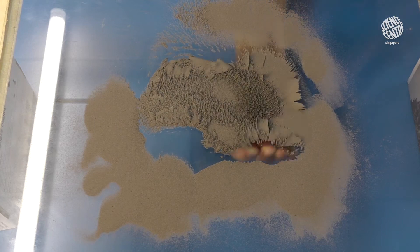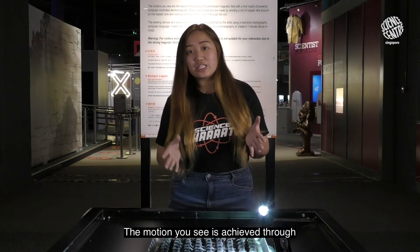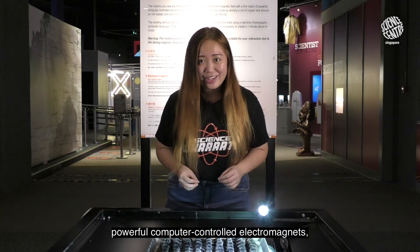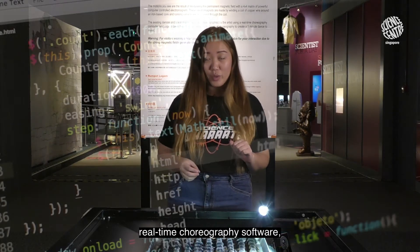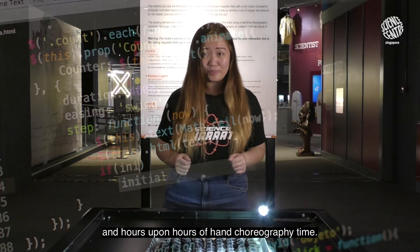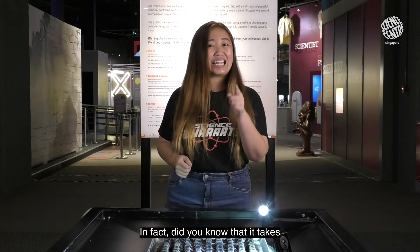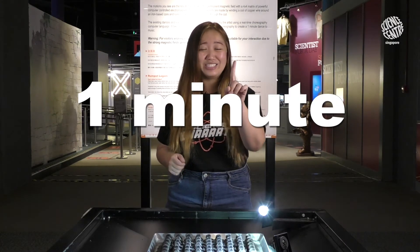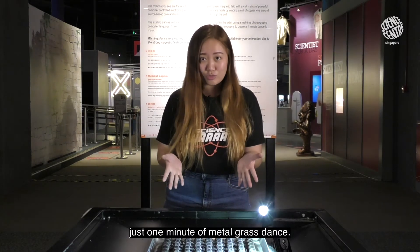Wow! The motion you see is achieved through powerful computer-controlled electromagnets, real-time choreography software, and hours upon hours of hand choreography time. In fact, did you know it takes 40 hours just to choreograph one minute — just one minute of metal grass dance.